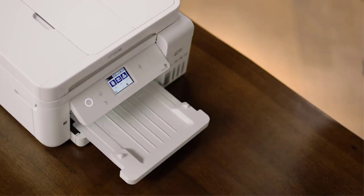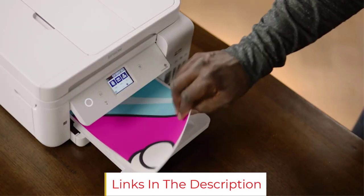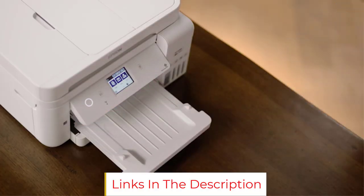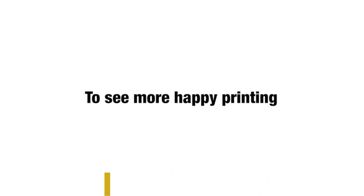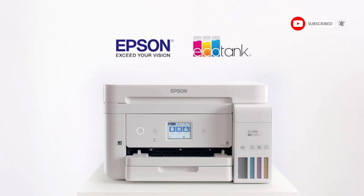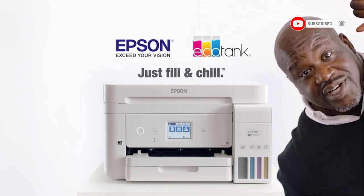If you are a freelancer or someone who is just starting out, this screen printing printer can be of great help. However, we noticed a minor glitch: it's pretty challenging to identify the color level in the ink bottles, and you might need help from a flashlight to figure that out.